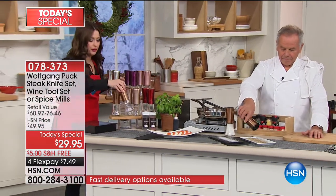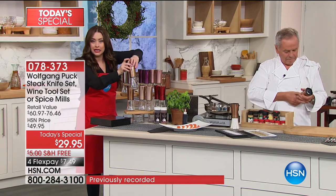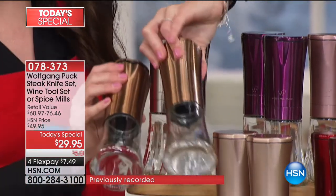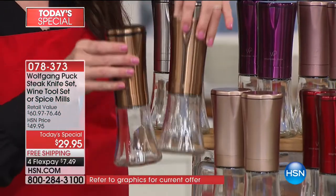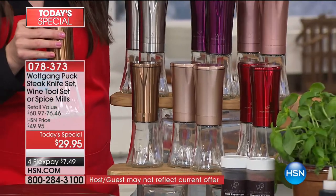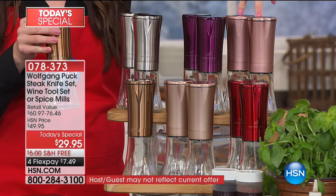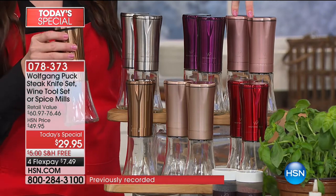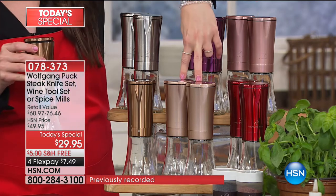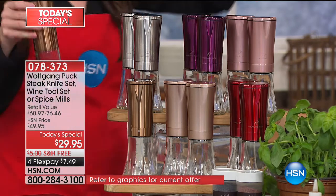And they're glass. You look at the price and you might think they'd be kind of chintzy, but they have a beautiful metallic finish and the jar itself is glass. They are beautiful on your tabletop. You'd be so proud to give these as a gift. There's the copper, the rose gold. Already very popular is the set of two red. We have the silver, the eggplant, and the champagne. $7.49 to get these home tonight.